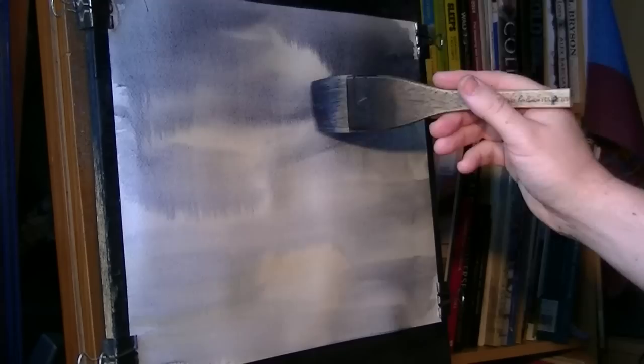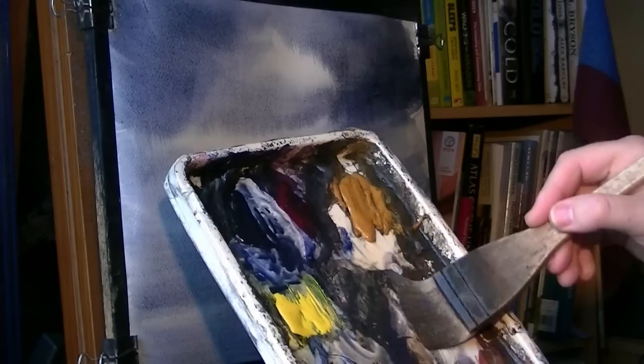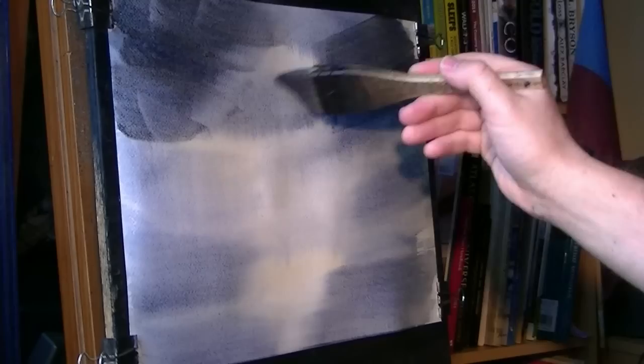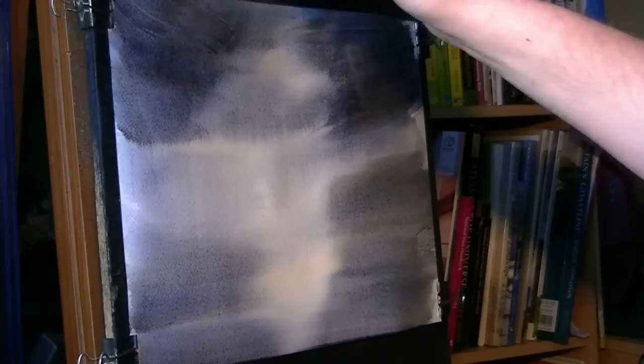A bit more Payne's grey, ultramarine. I'm trying to get light and dark areas next to one another. It's had a bit of burnt umber in there as well, a bit more water just to bring the hairs back together on the brush. Nice and dark. Just push that in like that, a bit more down there. Maybe a touch of red in there as well.